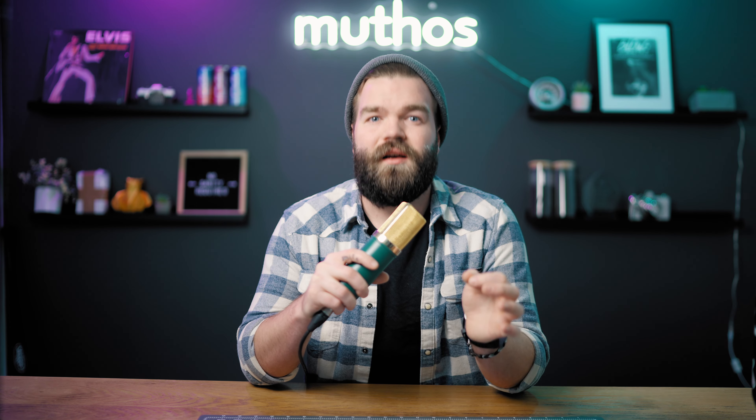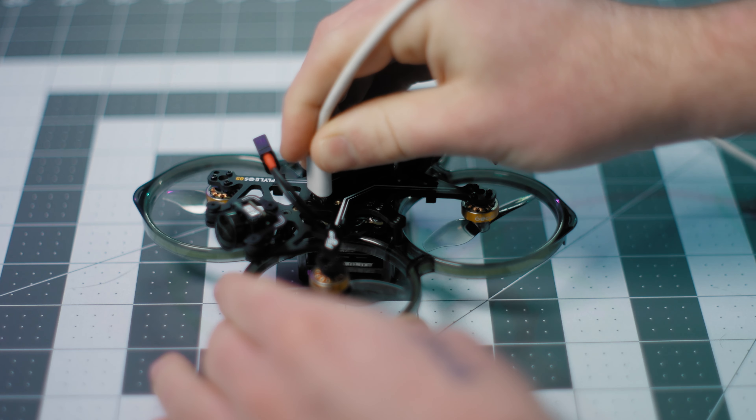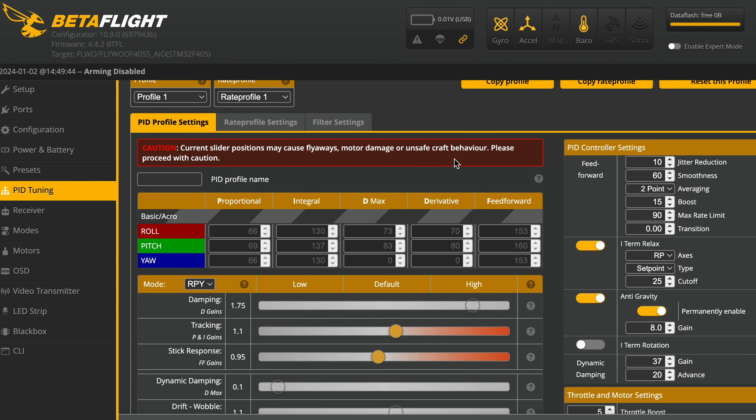Check out how this tiny titan handles — it's like a dream come true for pilots like me. I can zip and zoom through the air doing freestyle tricks like flips and rolls just like my bigger 5-inch freestyle drone. But when it's time to get fancy I can switch it up and fly smooth as butter, perfect for capturing those pro-level cinematic shots.